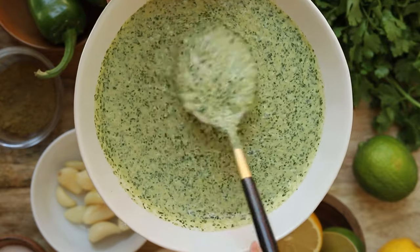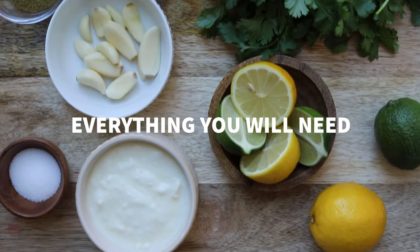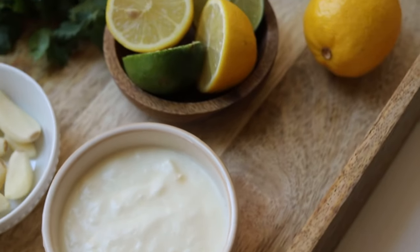Some examples are using the sauce as a dressing, a marinade for meat, or even putting it on top of some rice or pizza. The possibilities are truly endless, so let's make it.